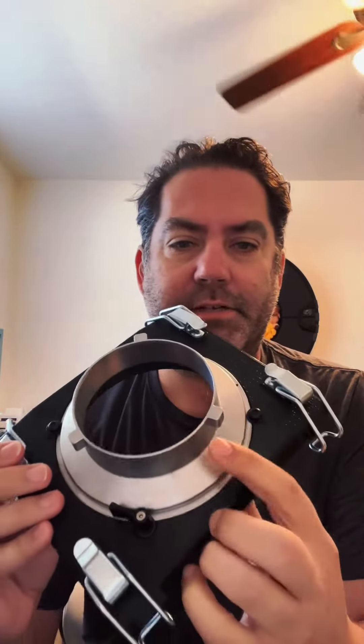This is a 144mm speed ring for Bowens, but it's replaceable. You can take the screws out and put in any 144mm speed ring — whether it's Profoto, Broncolor, Enochrome, or any other brand. Most brands have at least a third-party 144mm speed ring available, so you can switch this out to match your own lighting setup.